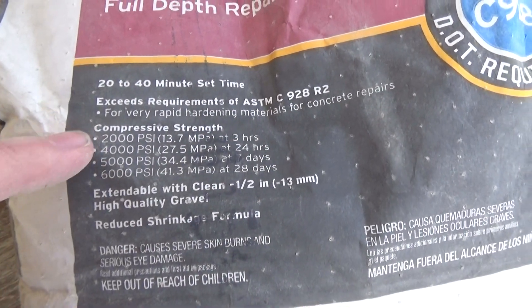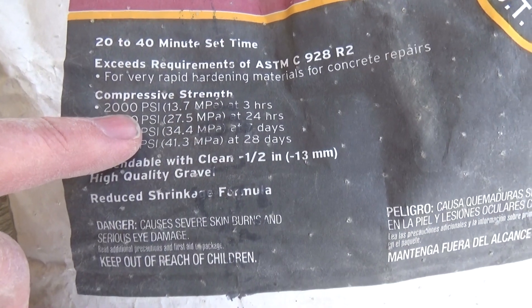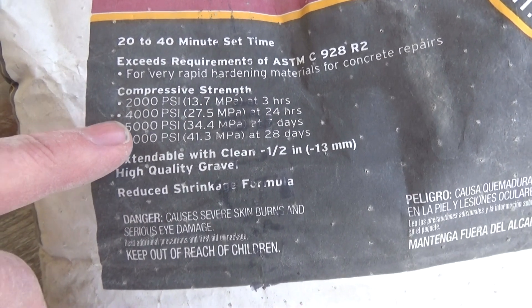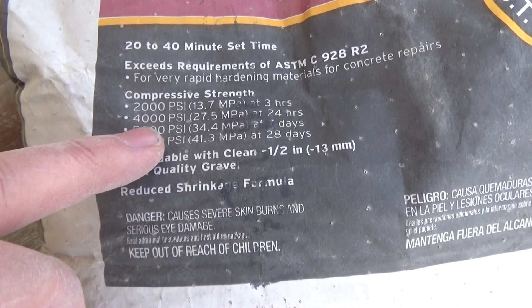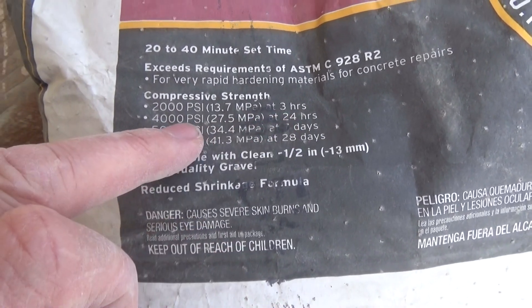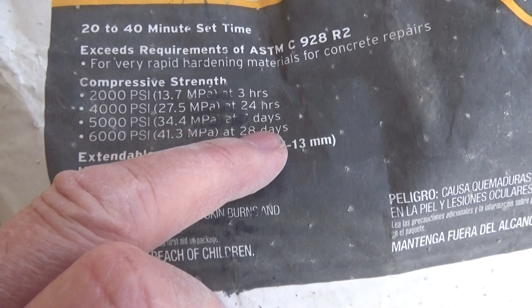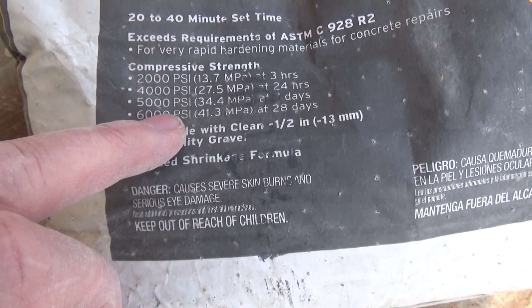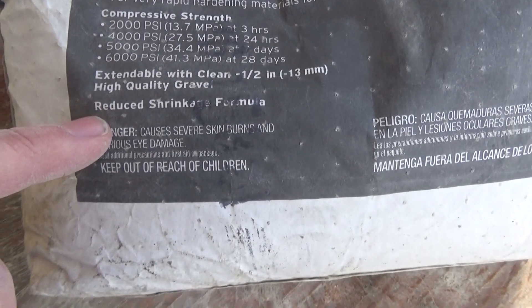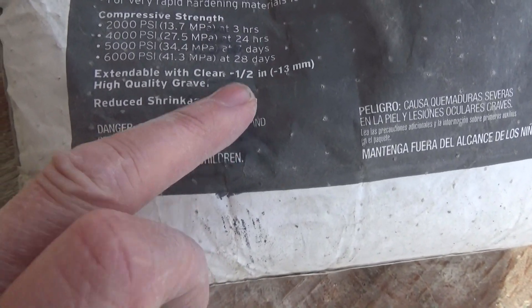I don't use it much for concrete repairs, but here's the big deal: it says 2,000 psi after three hours. When I pour a concrete patio, driveway, or sidewalk I always order 4,000 psi — that's very strong. This will go up to 6,000 psi in 28 days, so that's really strong. That's why you'll sometimes see me add sand to it. It also has reduced shrinkage, meaning you're not going to get the cracks.